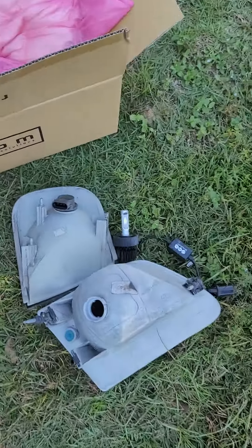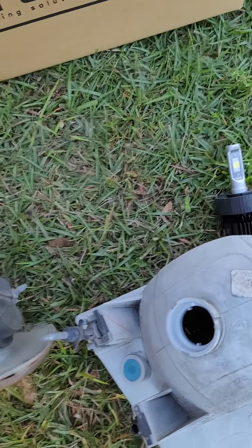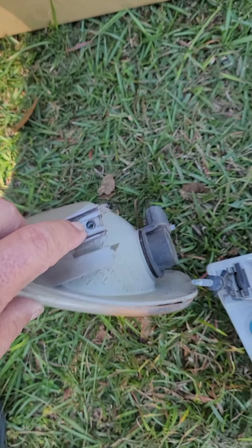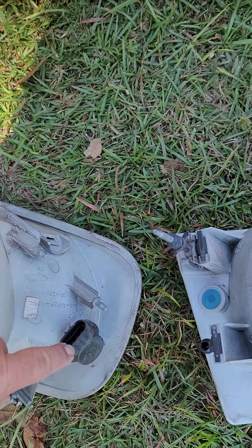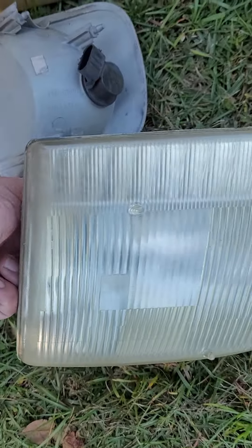This is the turn signal on the driver side. It's got one screw that holds it, and there's the connector — you just undo it. These two just slide into a slot. This is the headlight with the high and low beam.